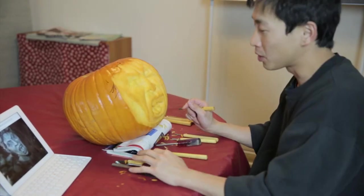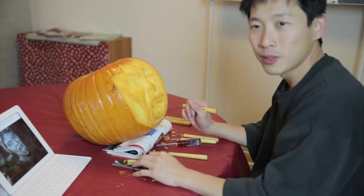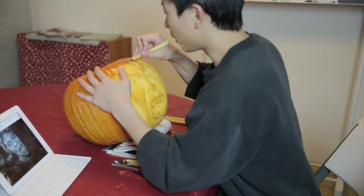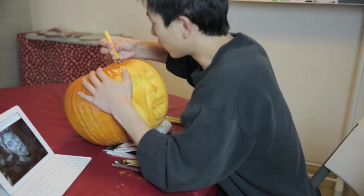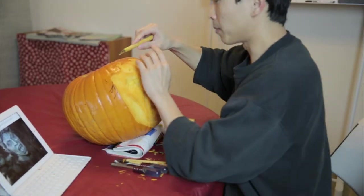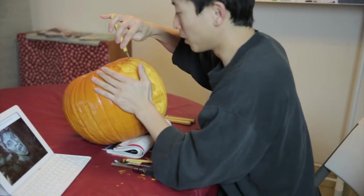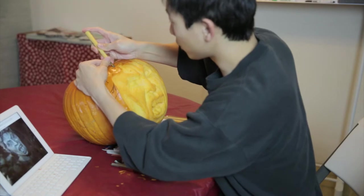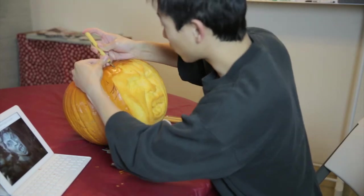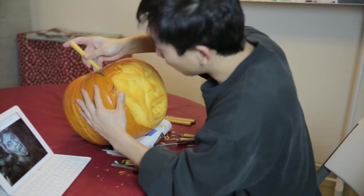So I'm just going to spray this face with some lemon juice and hopefully it will preserve it with the vitamin C that's inside the lemon. Be careful when you're doing this — whenever you're pushing towards it, don't push it towards your hand. Always make sure you're pushing away, or if you're pushing towards, make sure you have extra grip so that you don't cut yourself.